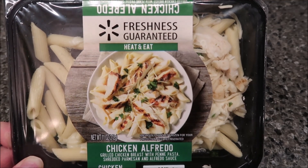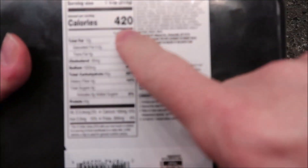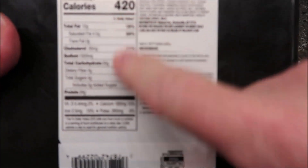It was five dollars and fifty cents, which is not too bad. There's the information for you. It's 420 calories for the whole tray, and there's the other nutritional info.